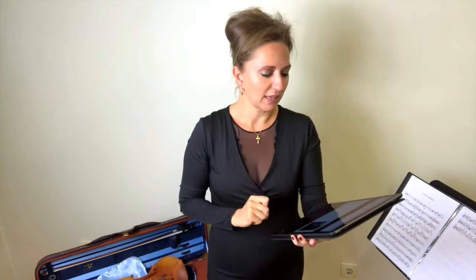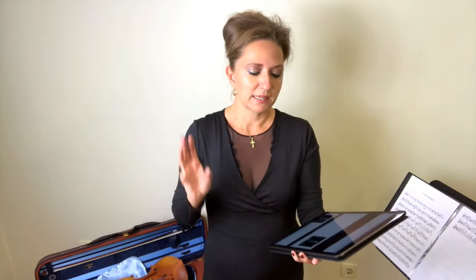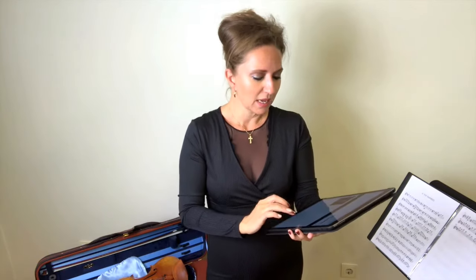Module three is strictly devoted to the left hand: relaxation, strength, vibrato, intonation, and scale practice. Module four is the combination of the left hand and the right hand — relaxation, strength, coordination, and dramatic dynamics to really have the dynamics come across to the listener.